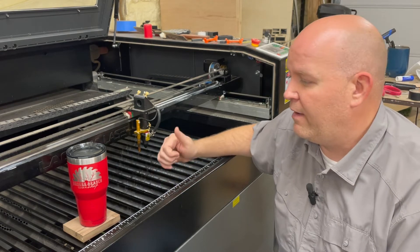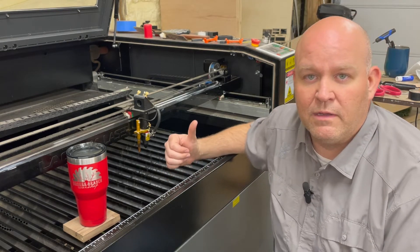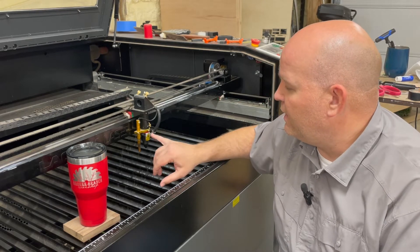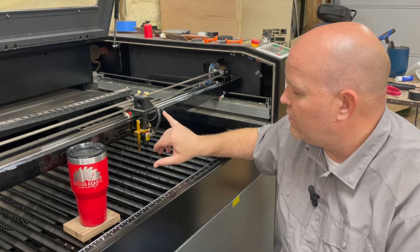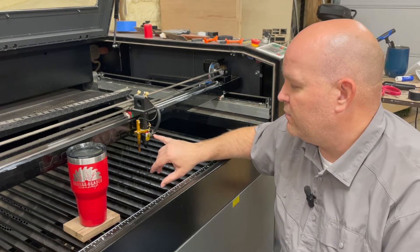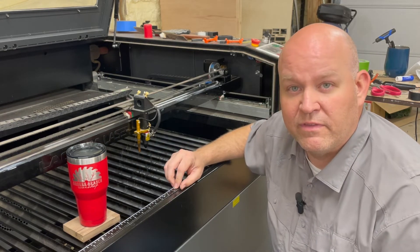Luckily we have a lens we've had here for a while from American Photonics, given to us by our good friend Ben Gonzalez, who does a lot of laser work. So what we're going to do today is take the old one off and put that one on, but there are some differences with the air hose. We're going to go through all of that today, so stick around and let's see how it's done.